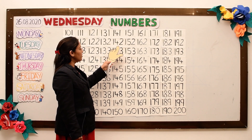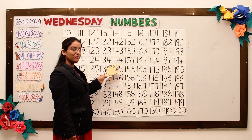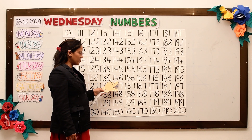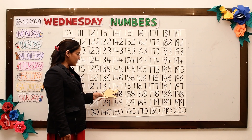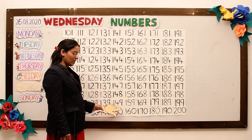141, 142, 143, 144, 145, 146, 147, 148, 149, 150.